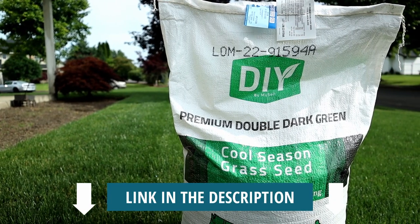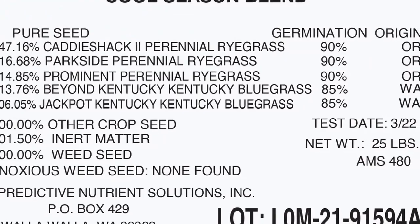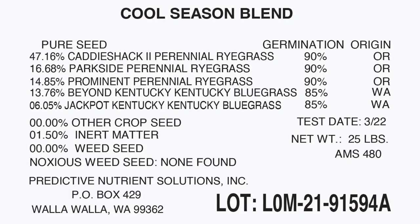I'm going to go with the MySoil Double Dark Green again. This year they have a new blend — it is now Blue Tag certified, with absolutely zero weed seed, zero noxious weeds, zero other crop. I'm really excited about this seed to see how it goes.